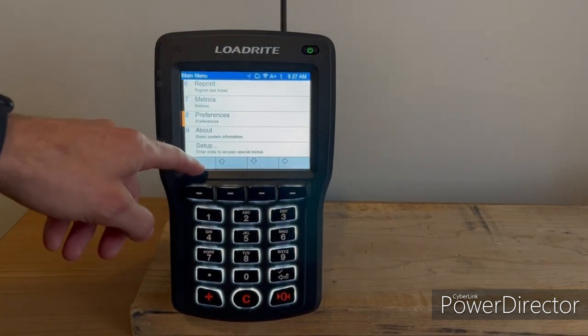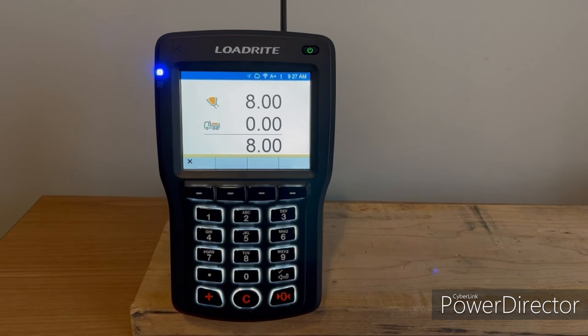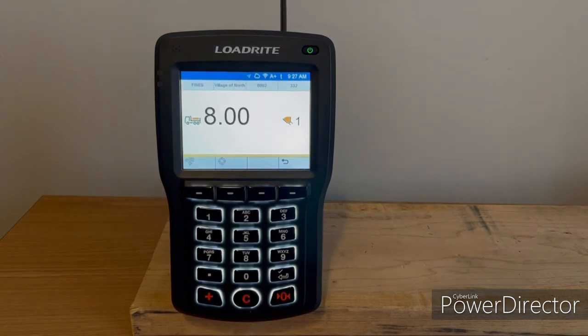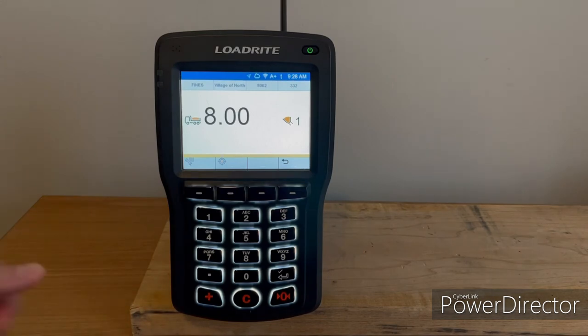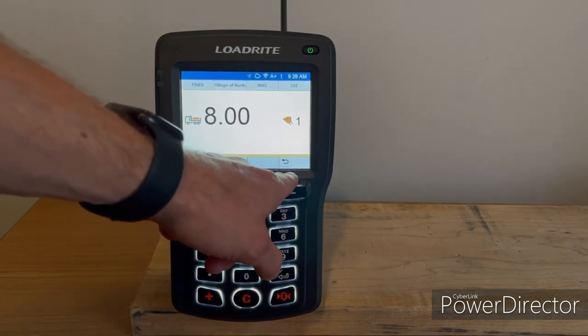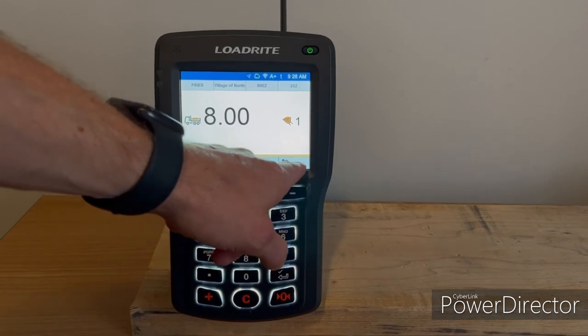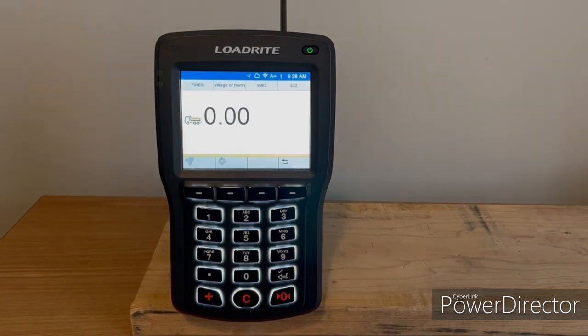We'll go back out to the main screen and lift it again, and the weight automatically adds itself. If you lift a bucket and you actually need to subtract that bucket, there's a U-shaped arrow in the bottom right corner. If you press that, it'll undo your previous action or your previous lift.